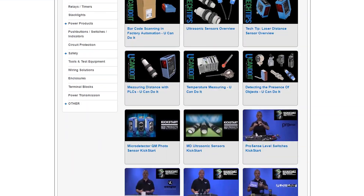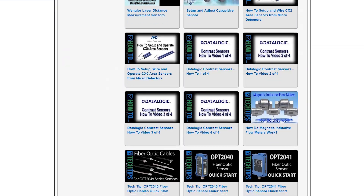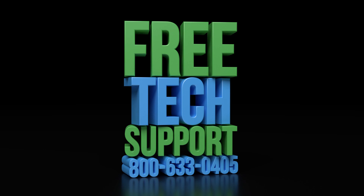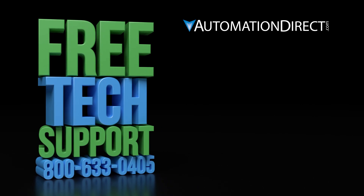I hope this video was helpful in covering a few basics on inductive proximity sensors. Be sure to check out our other videos on sensors. If you have any questions, please feel free to contact our award-winning technical support team during regular business hours — they will be happy to help. Click to learn more about AutomationDirect's support options, to see more sensor product videos, and be sure to subscribe to our YouTube channel and hit the like button below.